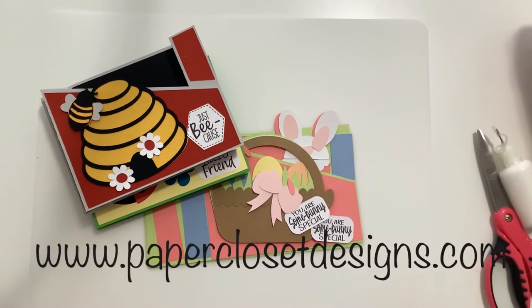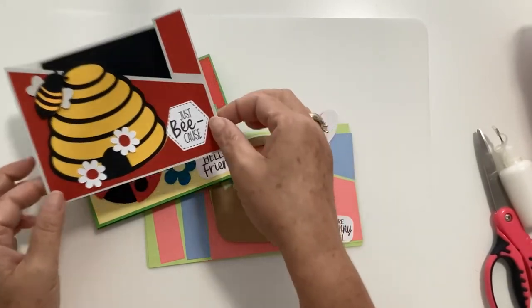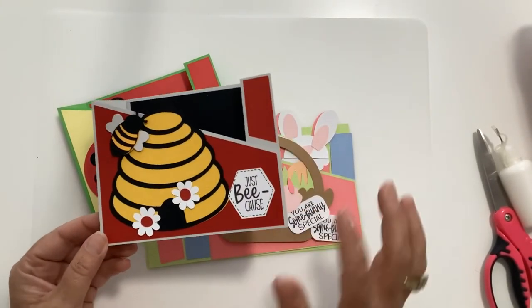Hi everyone, Tracy here with Paper Closet Designs. In today's video, I wanted to show you some more wiper cards that I have done and assemble one of them. So I've got a couple more. These have been so popular — I can't believe how many people like these.